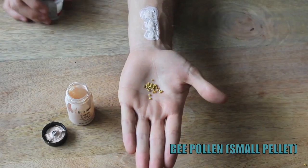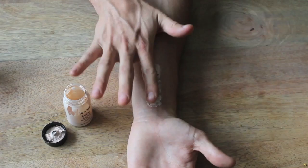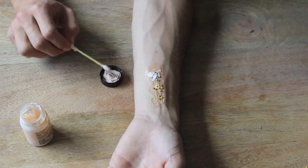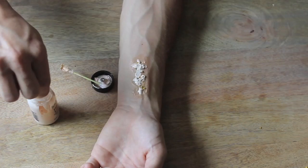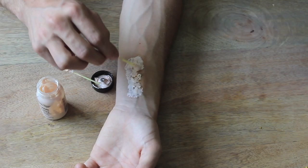Now take a little bit more liquid latex and put it right in the center. Apply some bee pollen or smaller pellets right to that thicker latex area, and pat them into place before letting it completely air dry. After it's completely dried, move on to a second layer of liquid latex, rolling it on nicely so as not to move the pellets around too much. Be generous with your latex in the center but keep your edges as thin as possible, making sure there are no cracks or crevices in the thicker part, and fill all those in with latex.